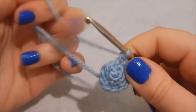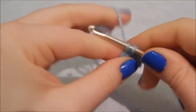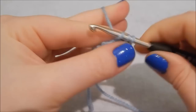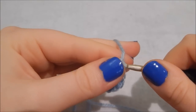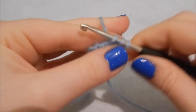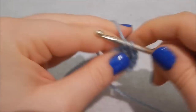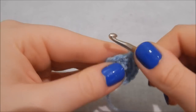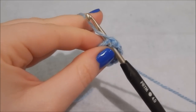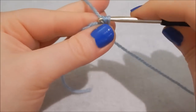In the next stitch increase again, then in the next two stitches do one double crochet each. Increase in the next one, then one double crochet in each of the next two. We are gradually increasing and this will get us up to 16 stitches in the round.